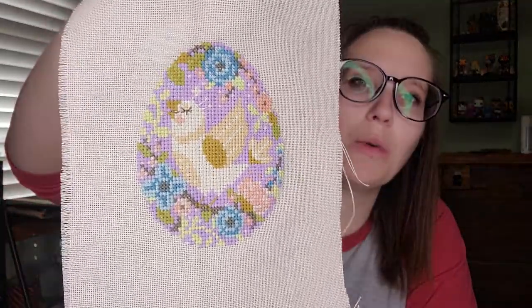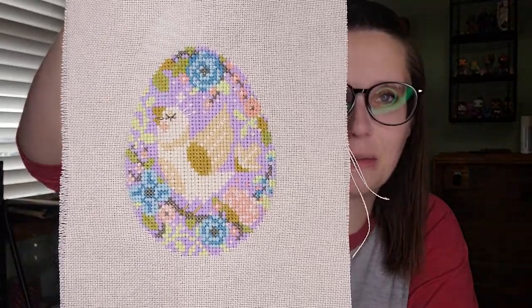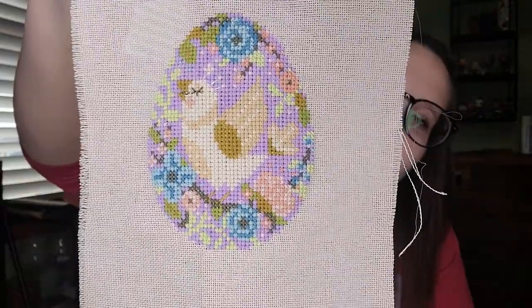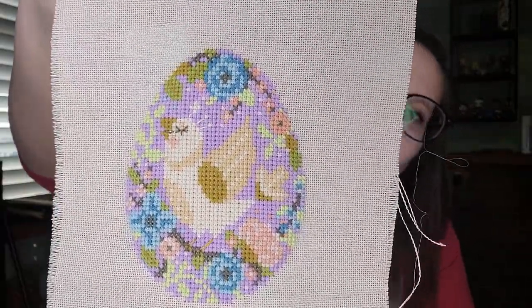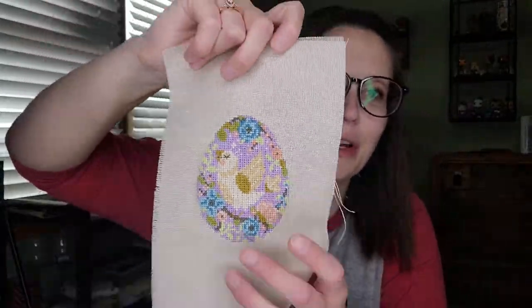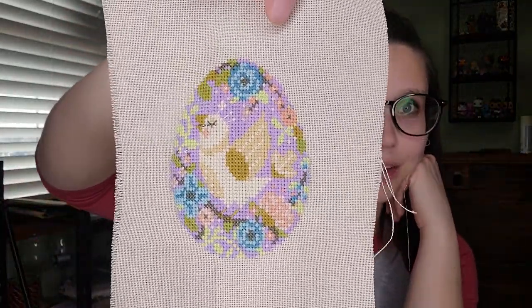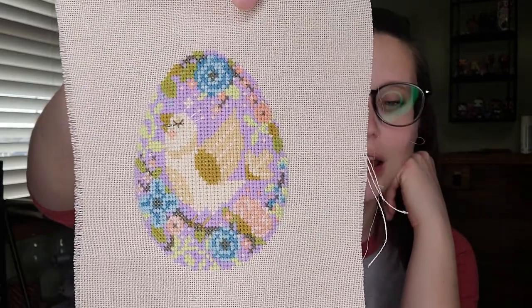Another finish I should probably FFO soon since I won't be able to have it out much longer is an egg bird from Satsuma Street. I used called-for colors and stitched it on 28-count platinum Lugana. I absolutely love this piece — it took a while because it's full coverage, though it's only about the palm of my hand in size. She gives directions for finishing it as an egg, and I'm trying to decide if I want to do that or something different — it's a bit out of my comfort zone.